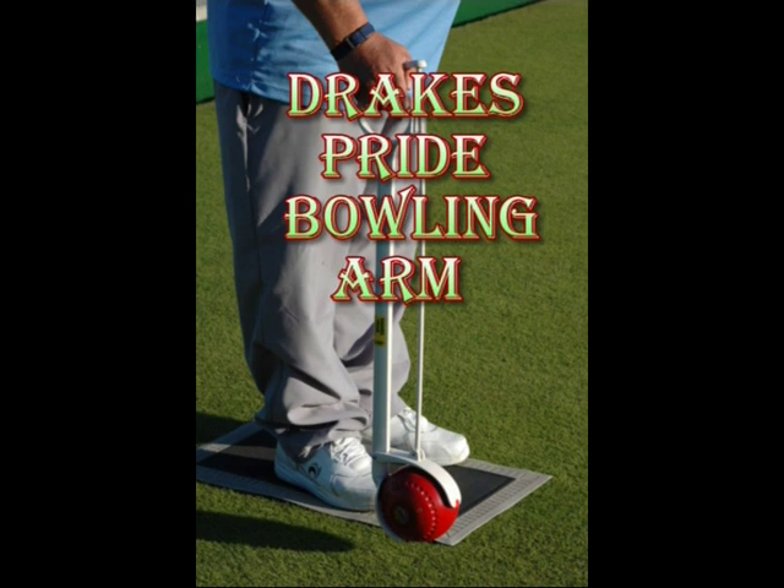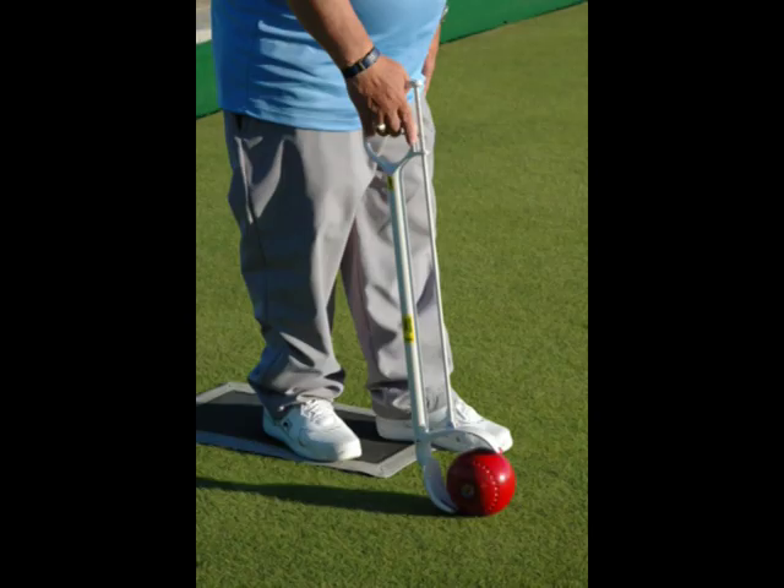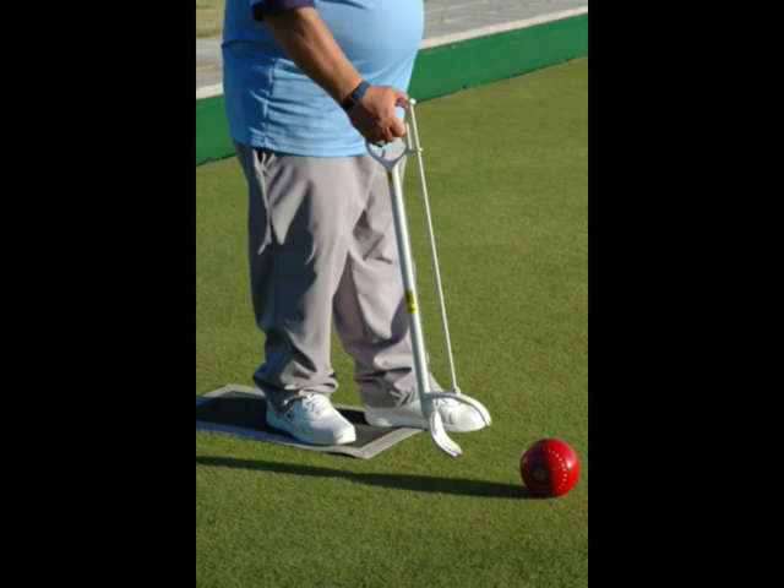Here we can see the Drake's Pride bowling arm. This is used extensively, particularly in Australia, and assists those people who could not bowl otherwise. Anything that can help people stay in bowls, get back into bowls, or start bowls must be a good thing.